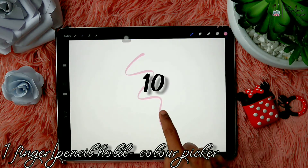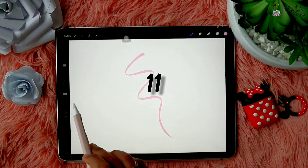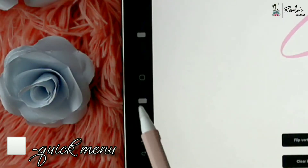In case you want to pick a color from the artwork you're doing, all you have to do is use one finger and hold on the screen, which will activate the color picker. You can use a finger or the pencil for that. Also, click on the tiny little square in between the sliders to open the quick menu.